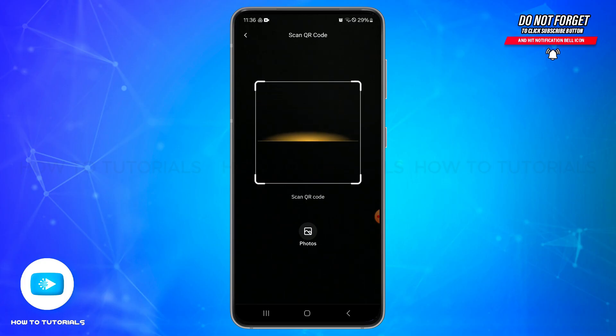Once you tap on it, you will reach this page. Now you will be able to scan the QR code. If you have the QR code instantly available, you can use your device camera to scan it. If you have the QR code saved on your device, tap on the photos option and select the screenshot of the QR code from your gallery.